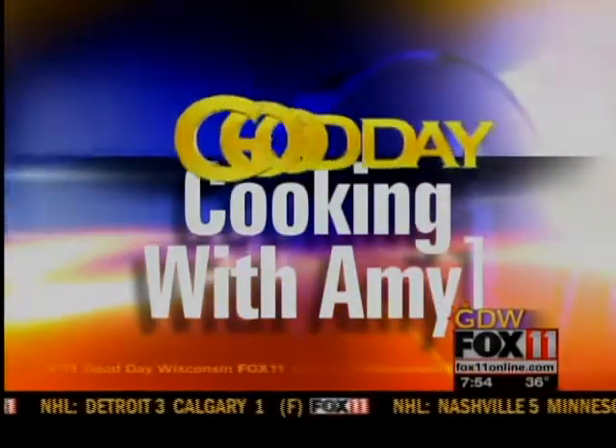Let's get cookin', cookin', cookin' with cookies. Hey, good morning. Welcome back, everybody. I have a fun new recipe I think your whole family will love.